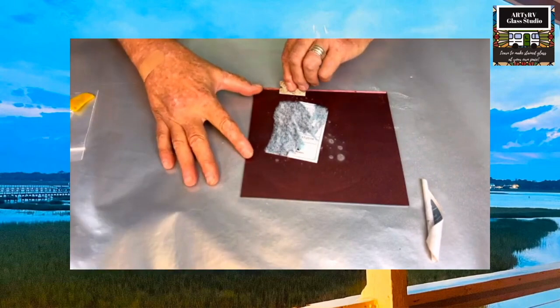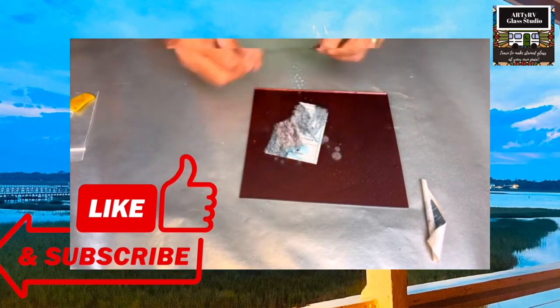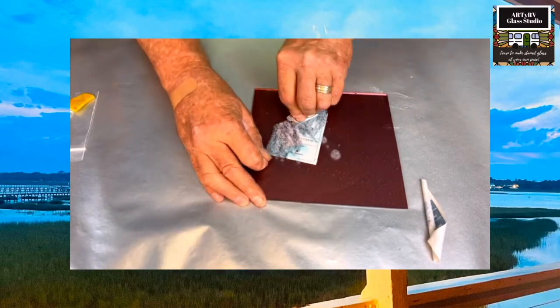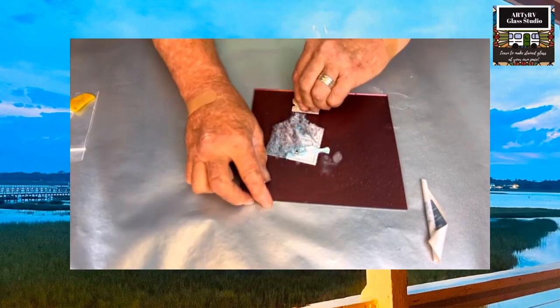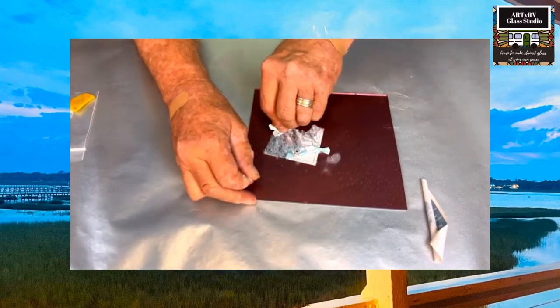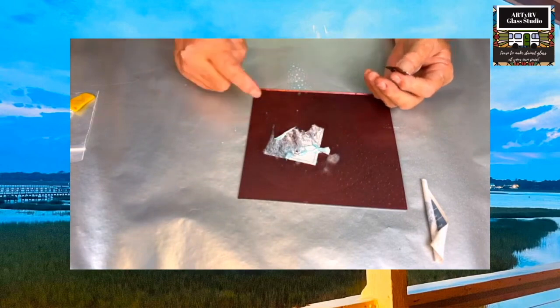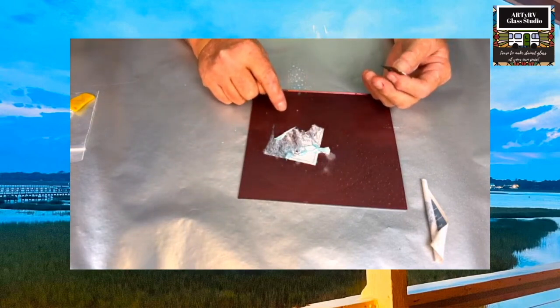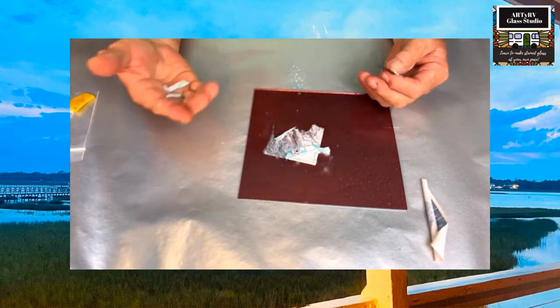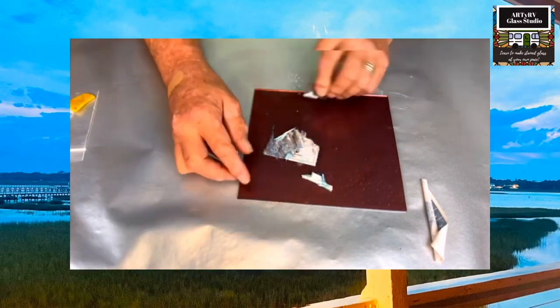This razor blade should only move in one direction — just one direction. Because if you rock it back and forth, two things are happening: the razor blade is gliding on the glass cleaner, but the glass cleaner is thinner than the paper. So we're not getting any scratches.